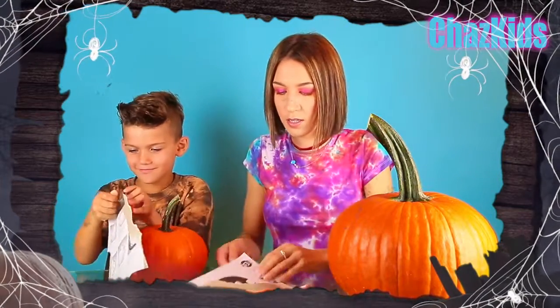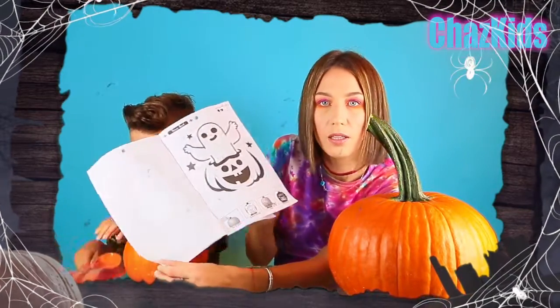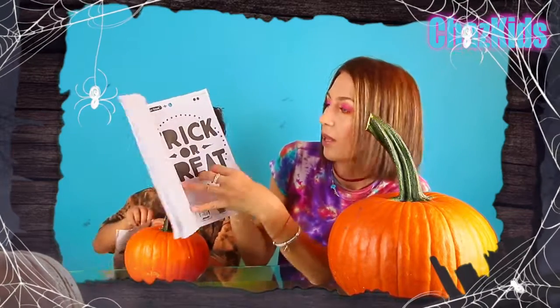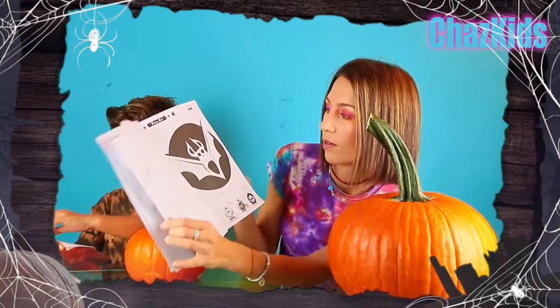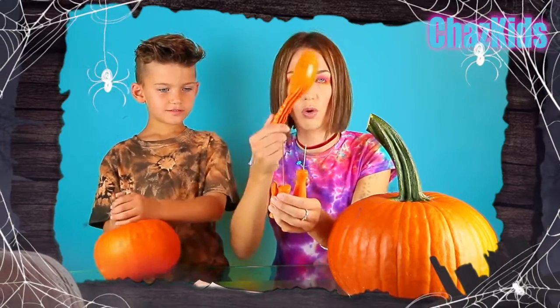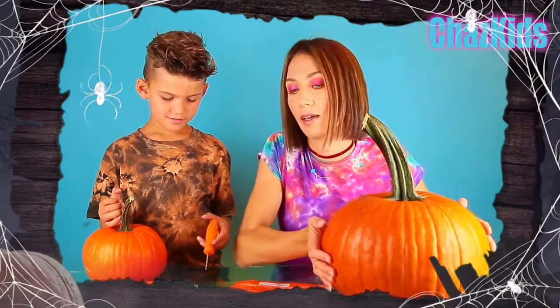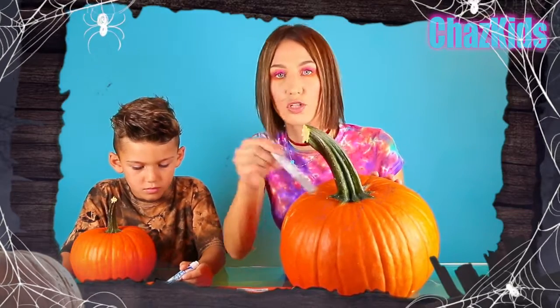Okay Liam, let's open the tools! So this set includes 8 stencils — you can pick one. And we can try to apply it to our pumpkin. We got our big knife, short knife, little baby knife, and we got a spoon to take all the soft stuff from the pumpkin. First thing we have to cut the top of the pumpkin and remove all the soft stuff.